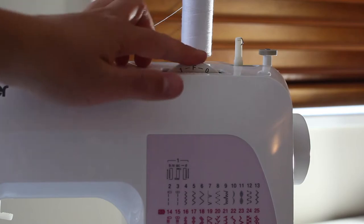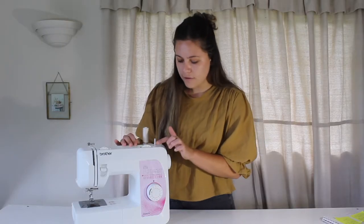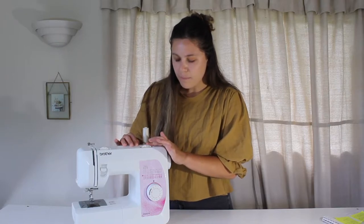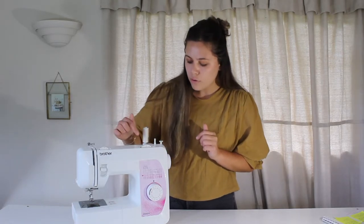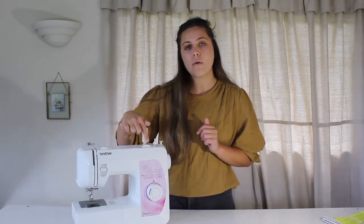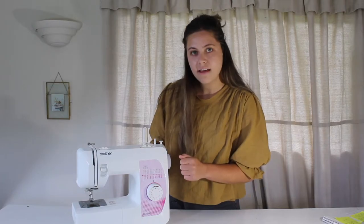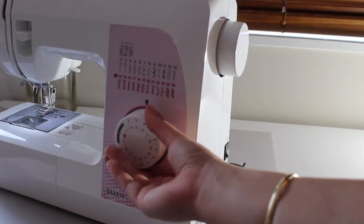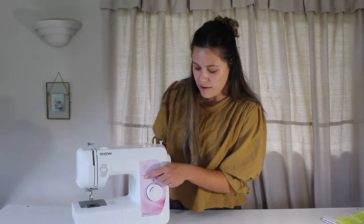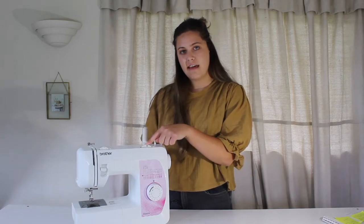Next we have the stitch size. This dial moves and it sets what length you would like your stitch to be. I often sew on 2.5 or 3 for my stitch length, and when you want a wider stitch length for things like gathering, you want it to be the highest your machine can go. This machine only goes up to 4, so that will be my gather stitch. When I change my machine to the SS setting, it's telling the machine to use stitches between 14 and 25, and on my dial I can select which stitch I want.